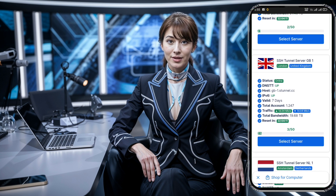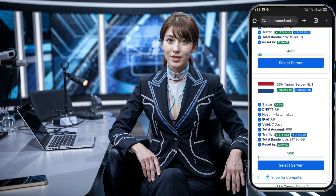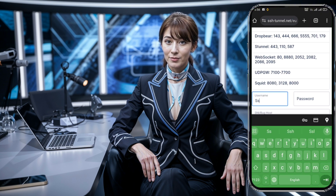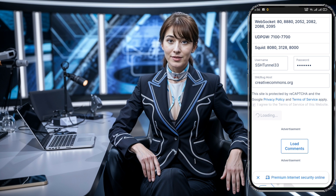Once you've made your selection, click the Create button to proceed. Now that you've reached the account creation page, it's time to set up your SSH server account. Here, you'll need to enter a desired username and password. Once done, click the Submit button. Within a few seconds, your server account will be ready. Be sure to take note of your account details — specifically the host or IP address, your username, password, and the payload. You'll need these for configuring your VPN.